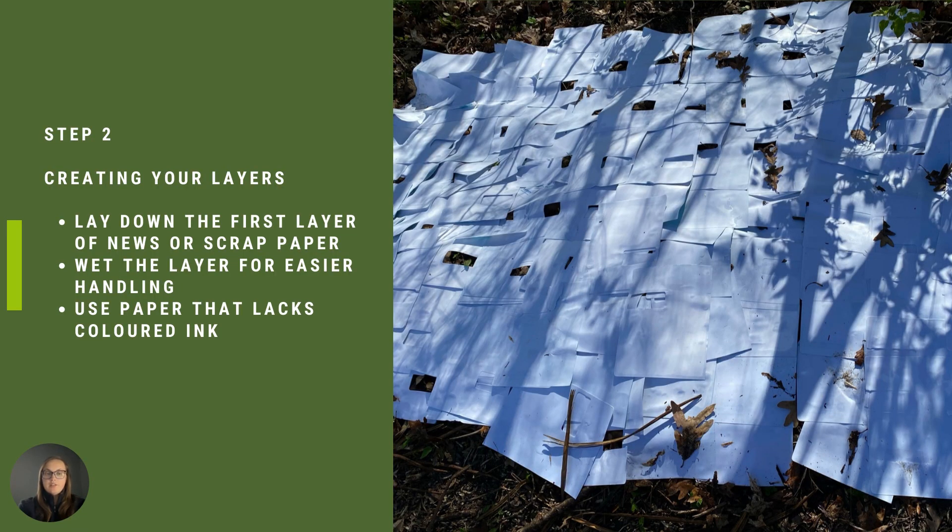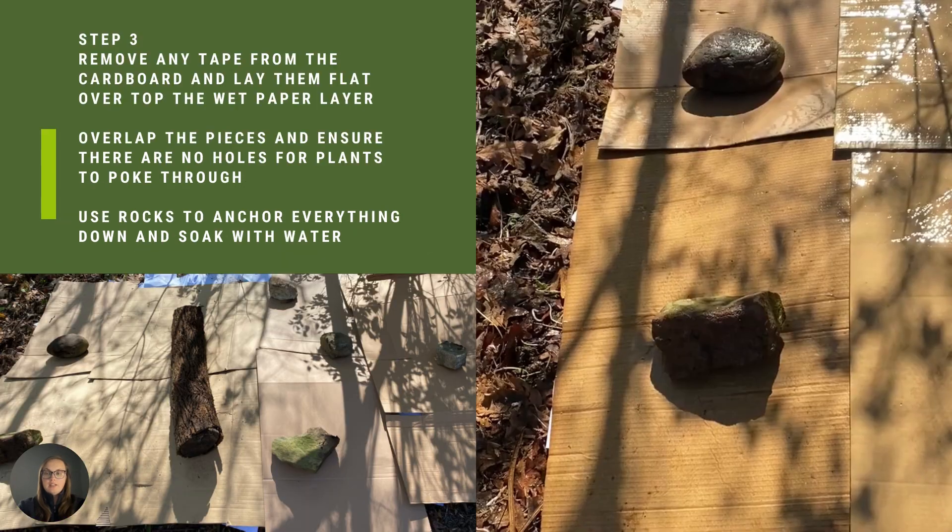Step two is creating your layers. Lay down the first layer of newspaper or scrap paper and wet the layer for easier handling. Be sure to use paper that lacks colored ink.